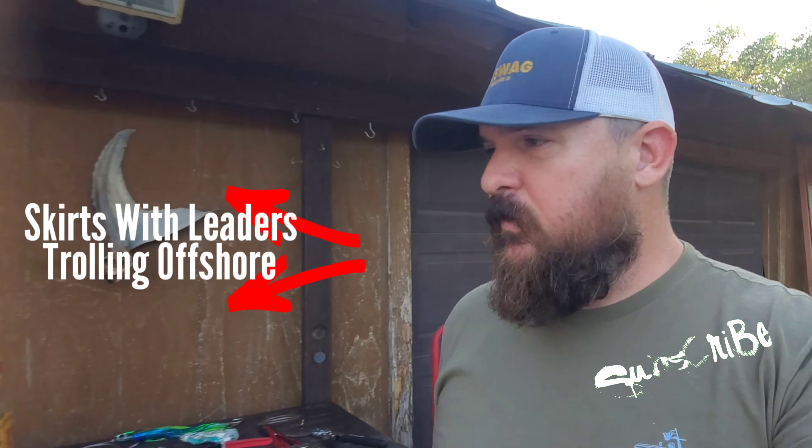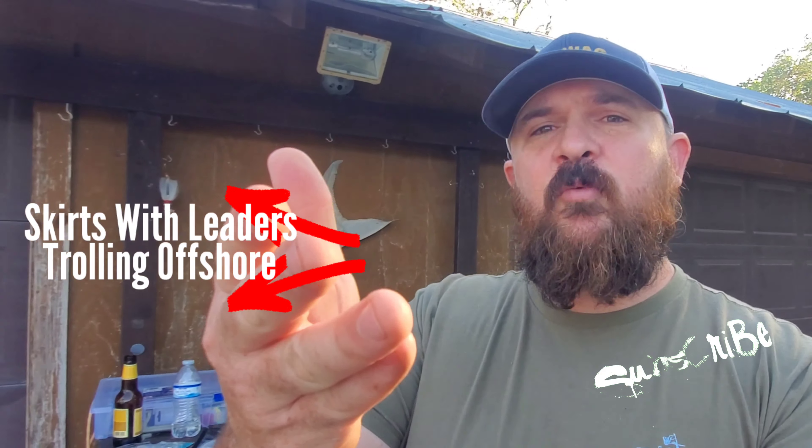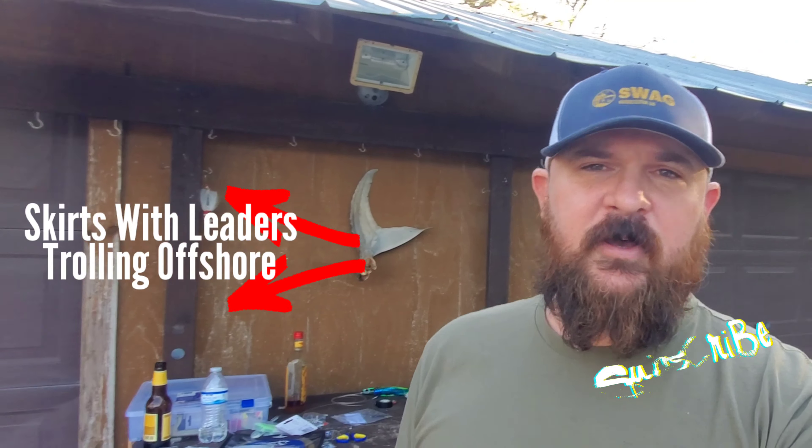If you have any questions, feel free to leave a comment down below. I answer every single comment and I'm happy to get back to you with any information you need. Or if you have questions about other rigs you want to use, feel free to hit me up. Thank you again for watching — hope you have a wonderful day. Now go out there and get yourself some fish.